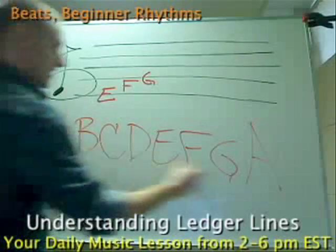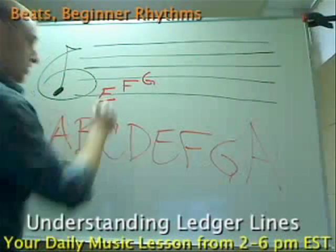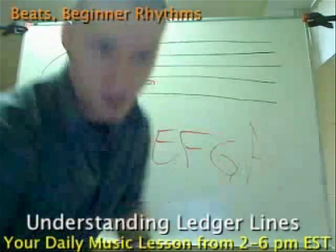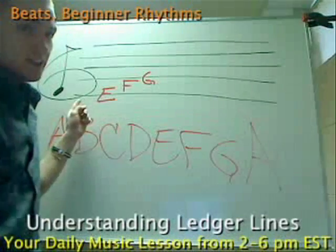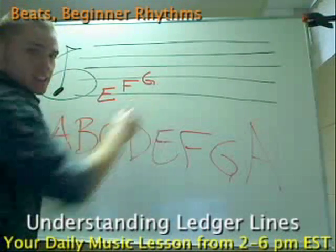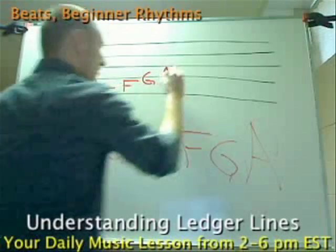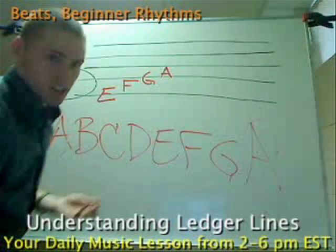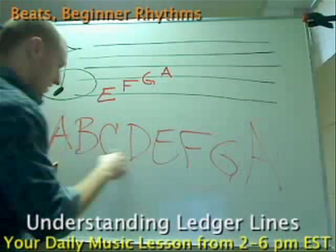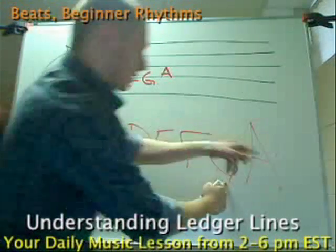So here we have A, B, C, D, E, F, and G — there's only seven notes in music. Here we have E on the first line; the first line on a treble clef is E. The first space is F, the next line is G, the next is A. The reason why it's A and not H is because there's only seven notes in music — there's no H. It's A, B, C, D, E, F, G. After G, it goes right back to A.